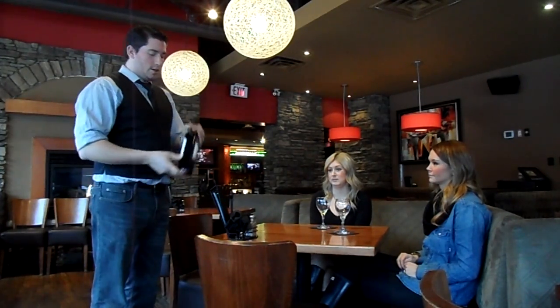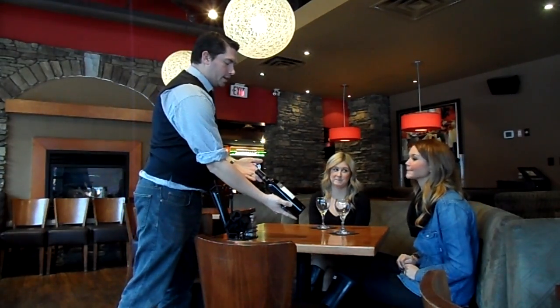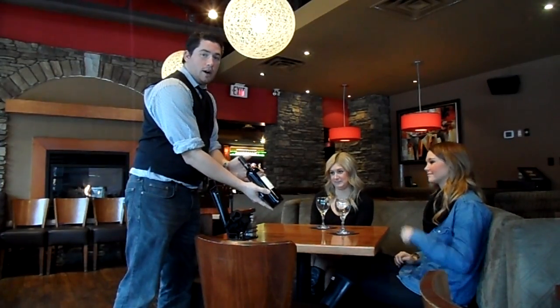In this case, Alicia ordered the wine. Always present the bottle facing label forward. Make sure that they take a look at it and acknowledge that it is in fact the wine that they ordered. Some of them might reach up to touch the bottle to make sure it's not too hot or not too cold.